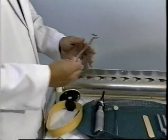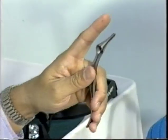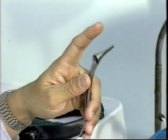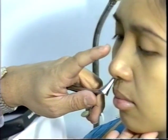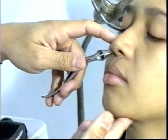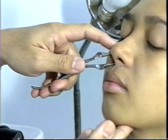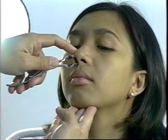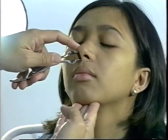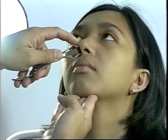Examination of the nose requires the use of a nasal speculum. Hold it with the thumb on the joint, the index finger free to steady it on the patient's nose, and the rest of the fingers on the stem proper to hold the speculum. Insert the speculum about one centimeter from the vestibule closed, and remove it slightly opened so as not to pull out any vibrissae.